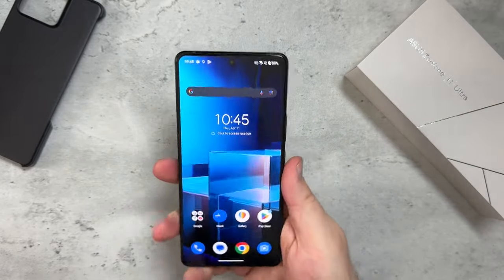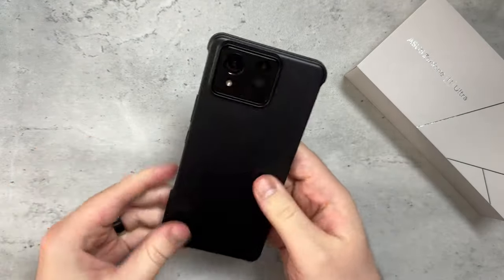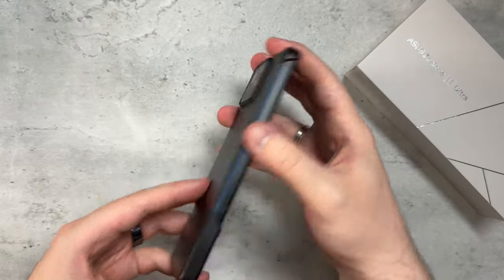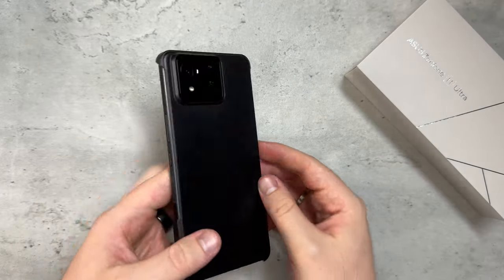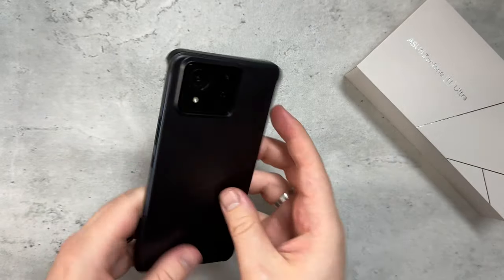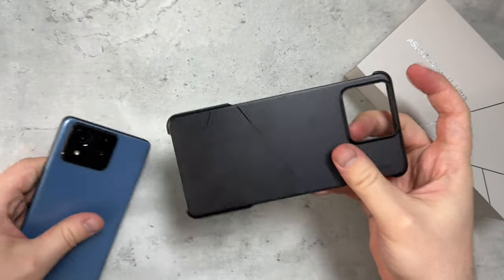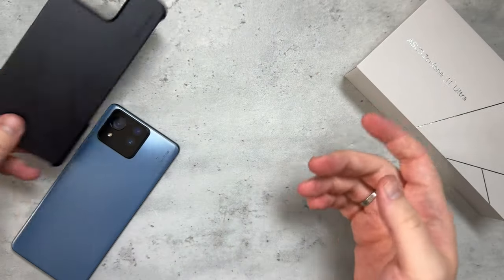Everything on this phone is buttery smooth. I still need to set it up to my own preference, and I might actually go caseless. But for those wondering how it looks with the bumper case — there you go. It doesn't cover the sides or the bottom, but it's a complimentary case from Asus. Not the most durable, but it'll get the job done.